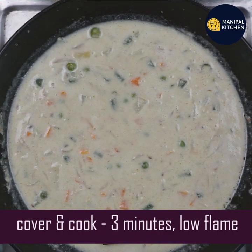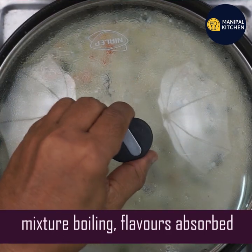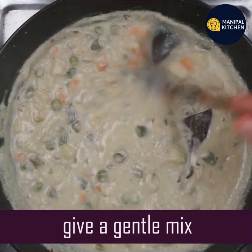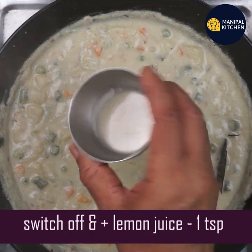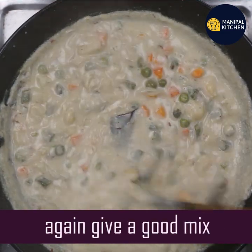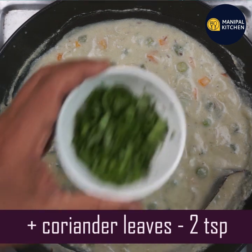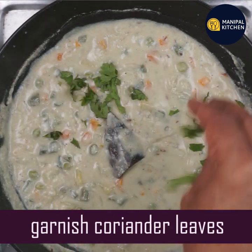Cook on a low flame, covered, for about 3 minutes. Now the mixture is very thick and the flavor is very good. Add more flame if needed and mix well until the dish is ready.